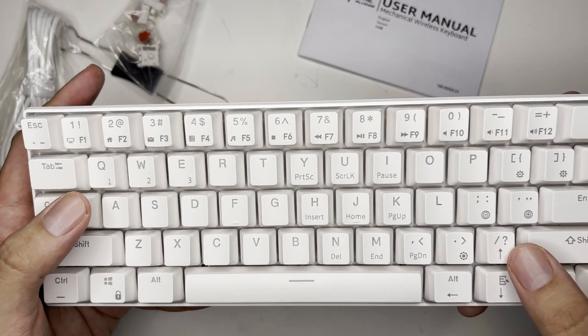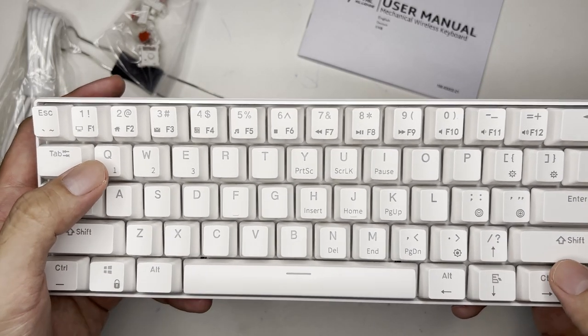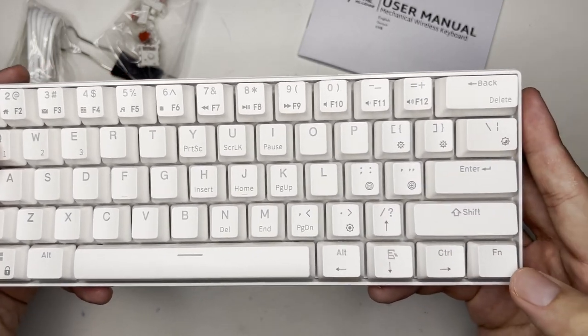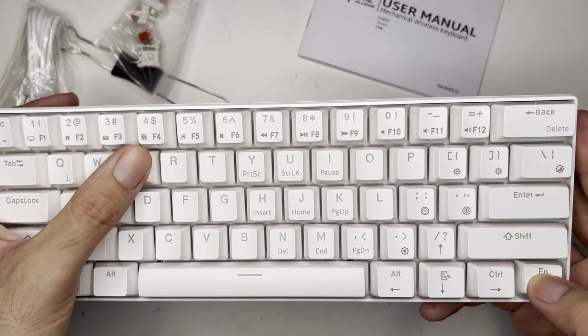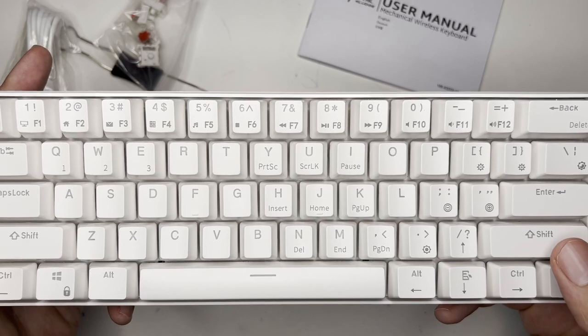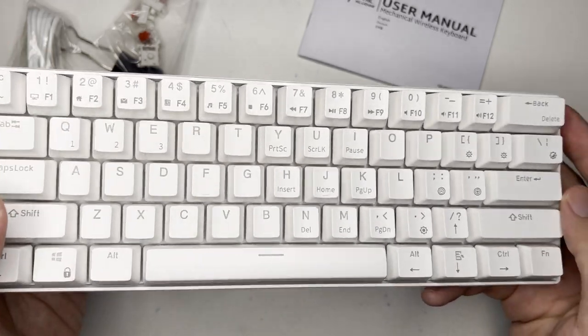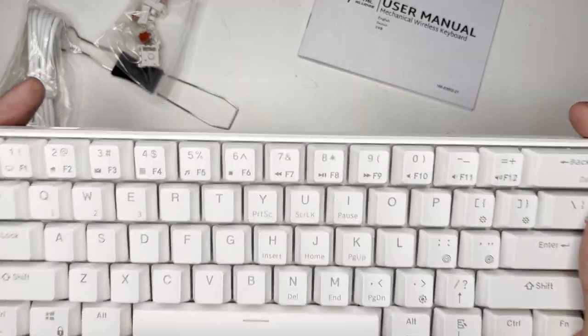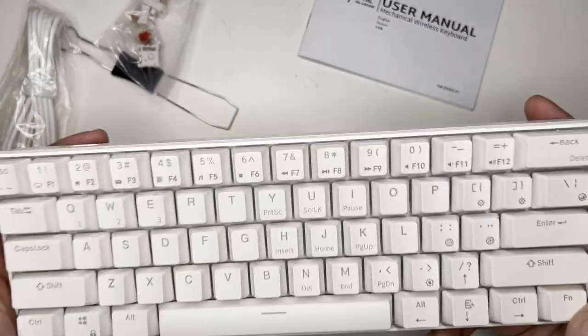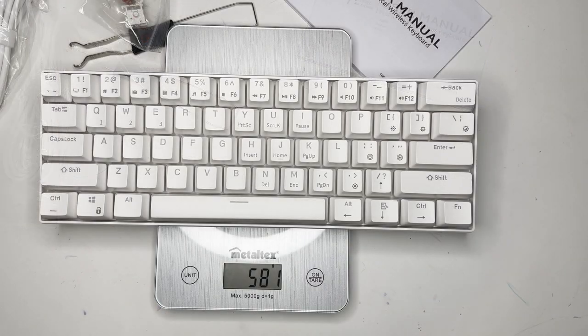It can pair to three Bluetooth devices. You press the function key and then Function 1, 2, or 3 to switch between devices. There's no macro recording, which is okay for a budget keyboard. The weight is 581 grams.